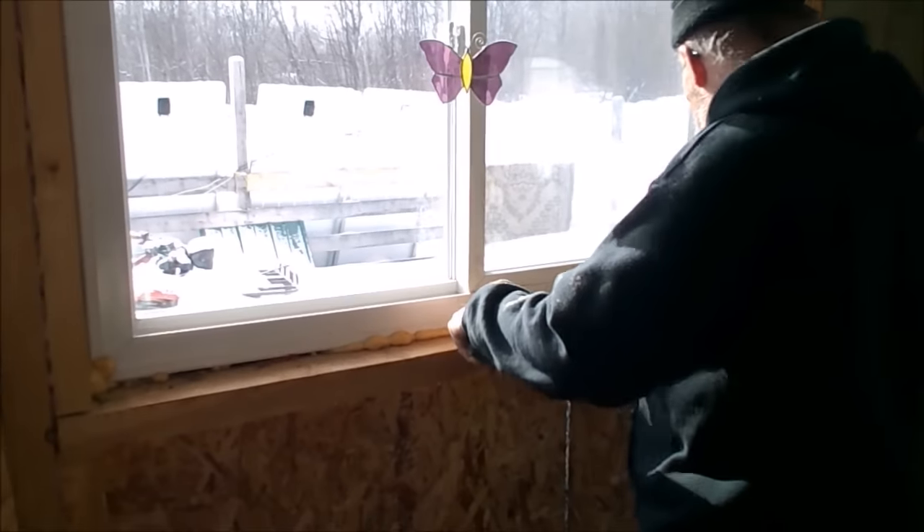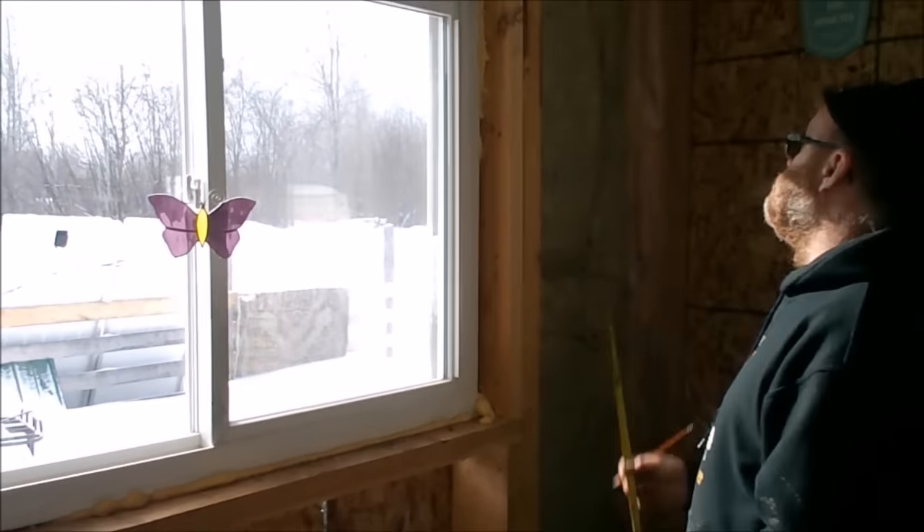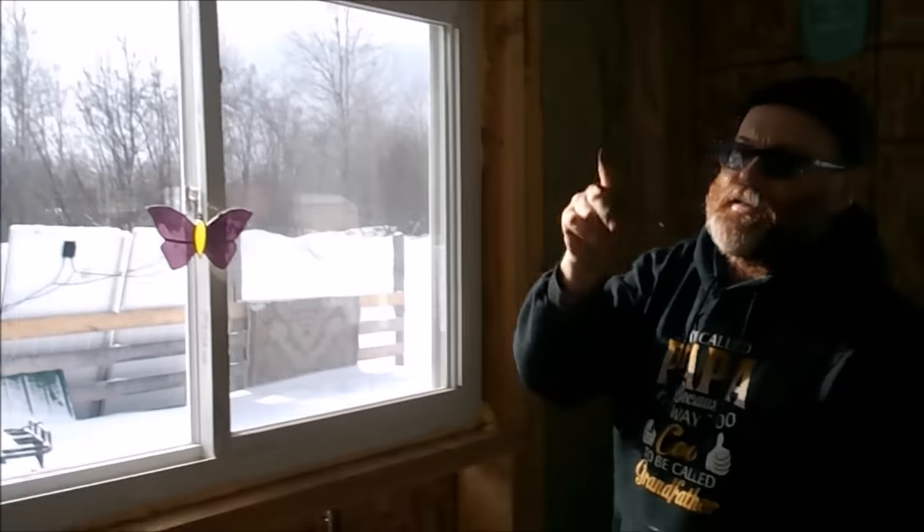So this can come out of here now — I don't think it's held in there too much. That can come out. I can put my studs in here where they're supposed to be. I've got to think this through now. Where are the studs here? Because I laid everything out from that side.